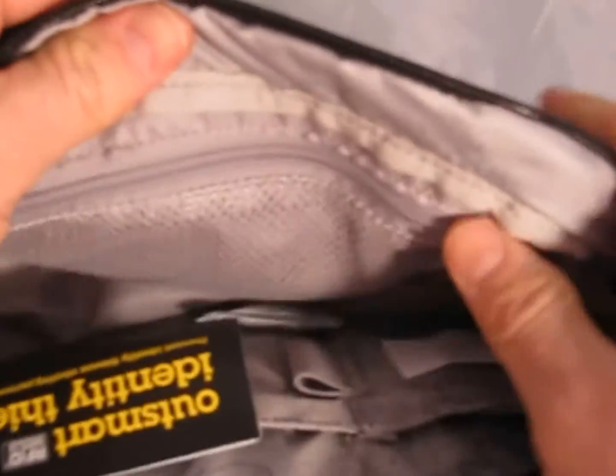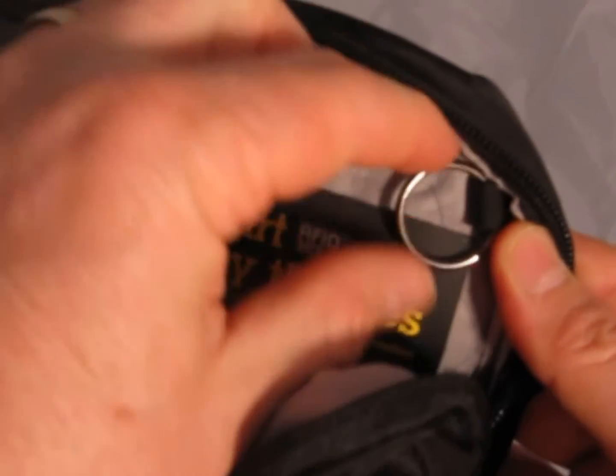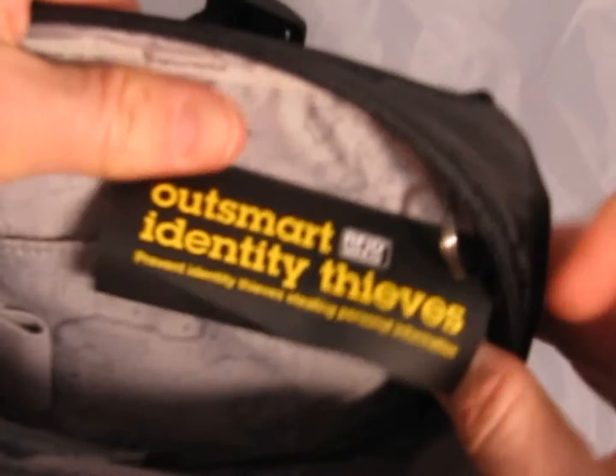In the second compartment there are a few more organizational features. On the inside panel there's a mesh pocket so you can put small items inside and see what they are. It also has two slide-in pockets, a pen pocket, and a key fob for your key rings or a USB thumb drive on a thumb clip.